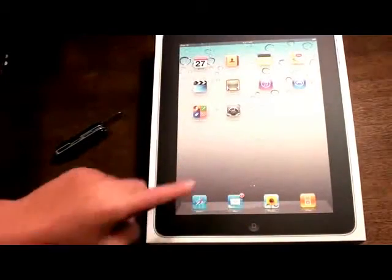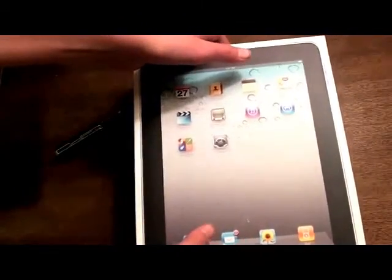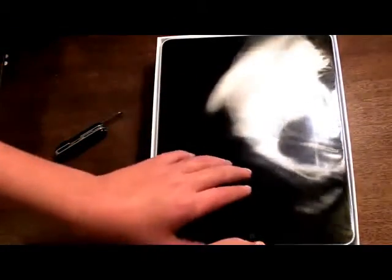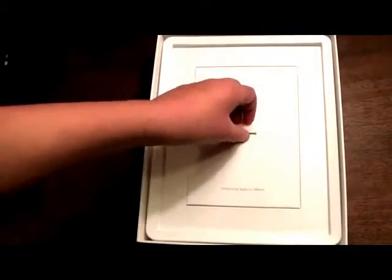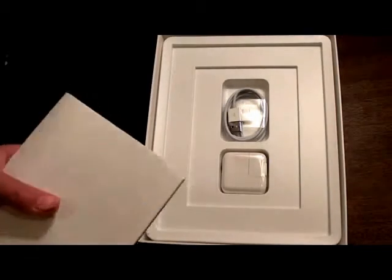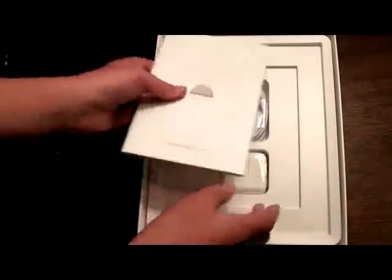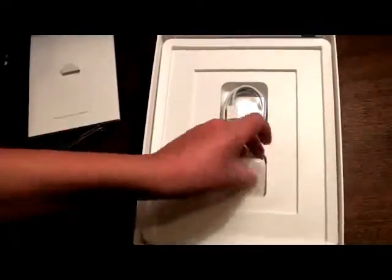You have the home button and the apps with that added Game Center logo. Let's take the box off. Right there you have the iPad — let's take this out and put that aside for a minute. Over here it says Designed by Apple in California. We take this off and we have the manuals for the iPad. Over here we have the USB cable for it, and we have the power brick to charge it. That's all that's in the box for the iPad.